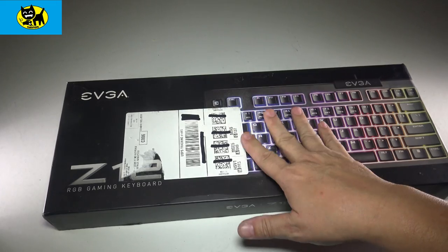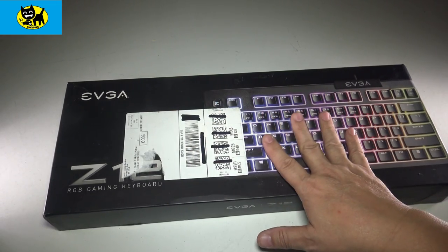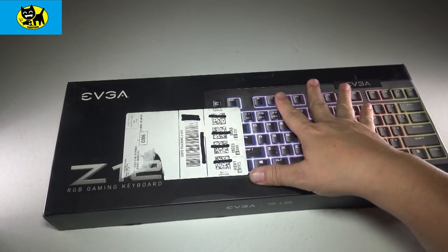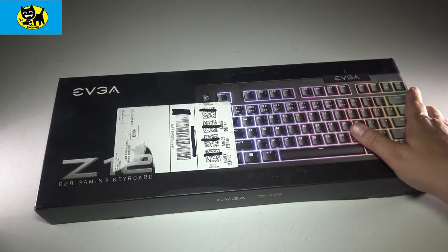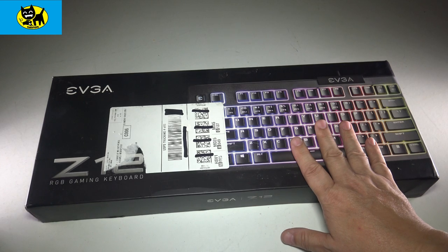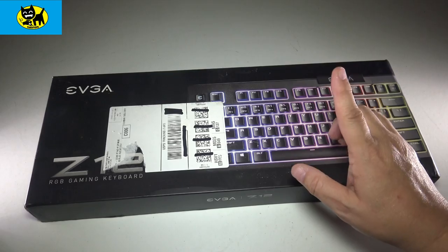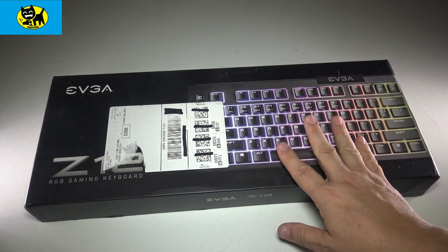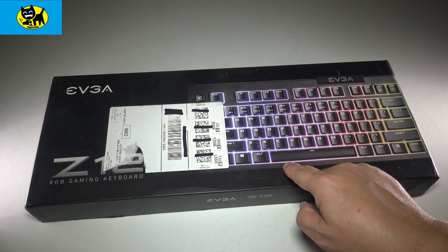Amazon shipped this with the sticker right on the box, which I really hate because I like nice boxes. I'm not going to hold that against EVGA — that's more of an Amazon move. I do like the fact the box makes this look very giftable, and we're going to talk all about this and whether EVGA is ready to take the plunge into gaming hardware. There will be a link for this keyboard in the description below, and there are some really good prices on it right now.